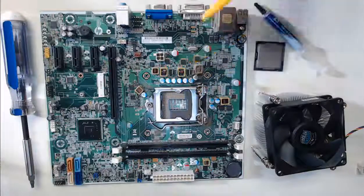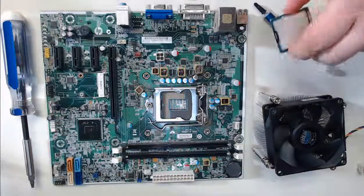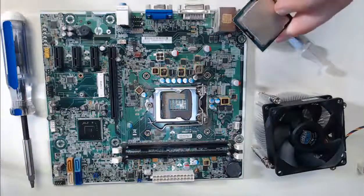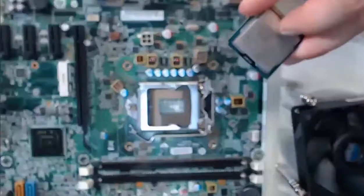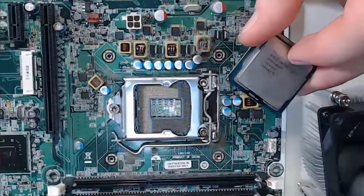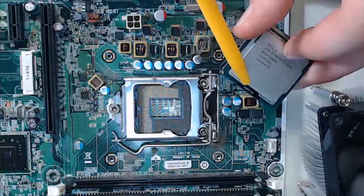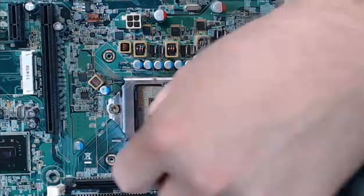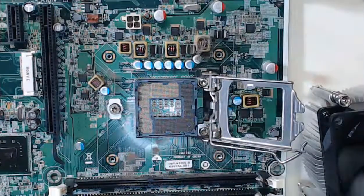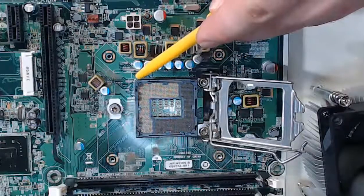Now what we must do is orient the CPU. Step 1 is locating pin 1. Pin 1 is usually what indicates how the CPU orientation should work. We have a triangle — let me zoom in — which we'll be able to see right here. This triangle is what's going to inform us of the alignment of pin 1. Now if we go to our motherboard and open up our motherboard slot, we'll be able to see that same triangle marking, which shows us the orientation for our CPU.